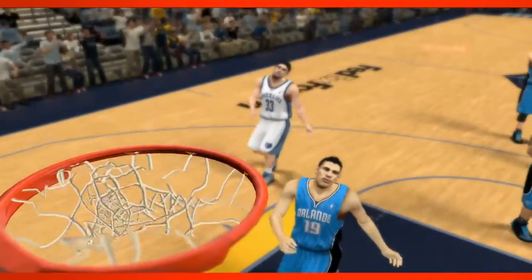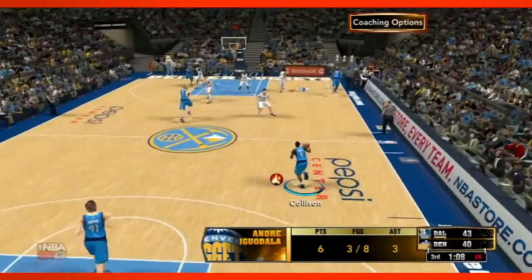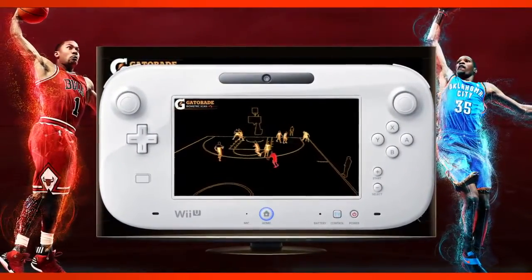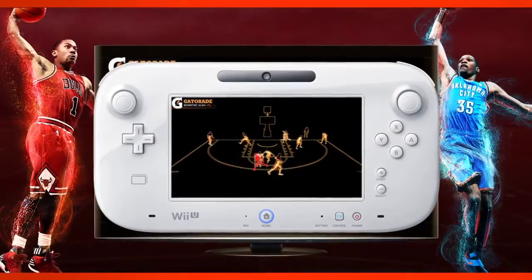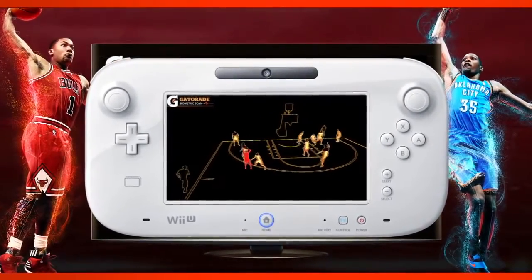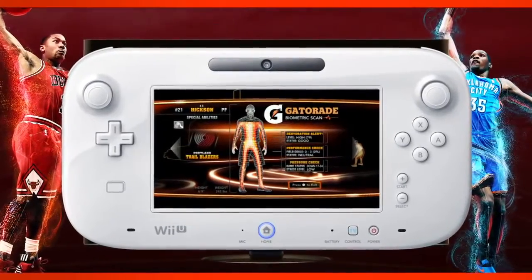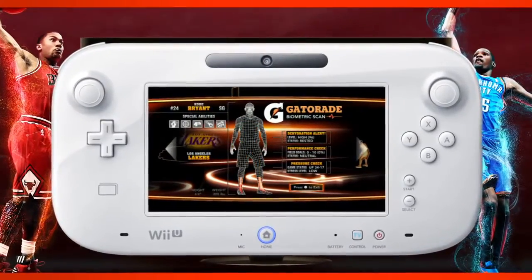One of the really cool features with the Wii U gamepad this year is our Gatorade Biometric Scan. What that does is it actually lets you take the gamepad, aim it up at your main screen, and what you get on the gamepad is a technical view of the players on the court. You'll see things like their fatigue levels, whether or not they're hot and cold — it's a really quick way to get a glance at the status of everyone on the court.